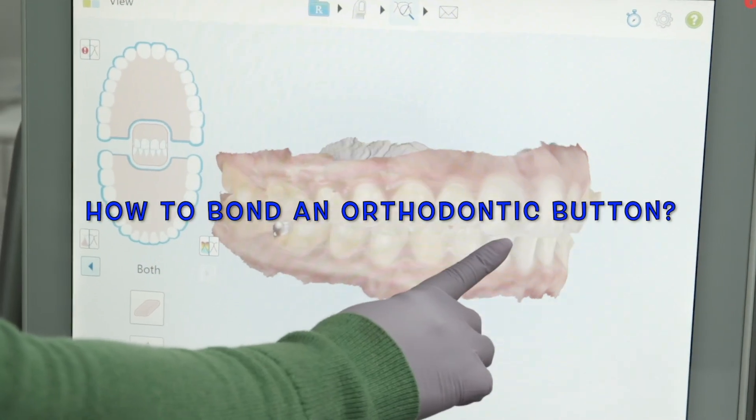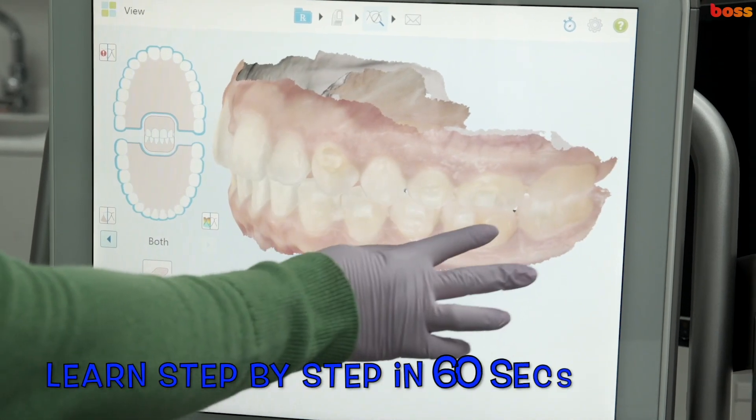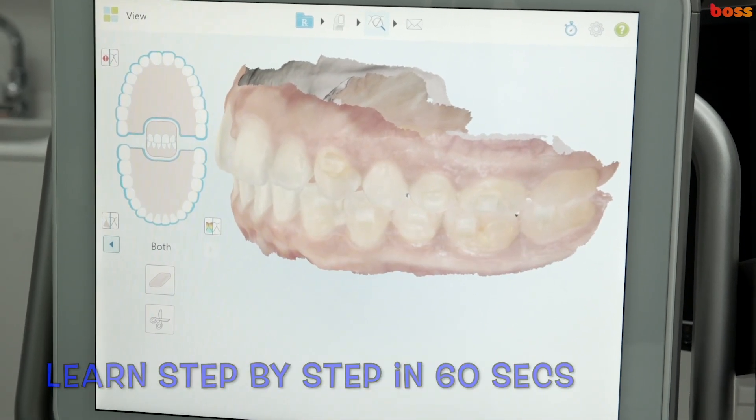Let's look at this scan today we've taken for Miss S. We've lost a button here. We will need a button because she does have to wear rubber bands just at night.